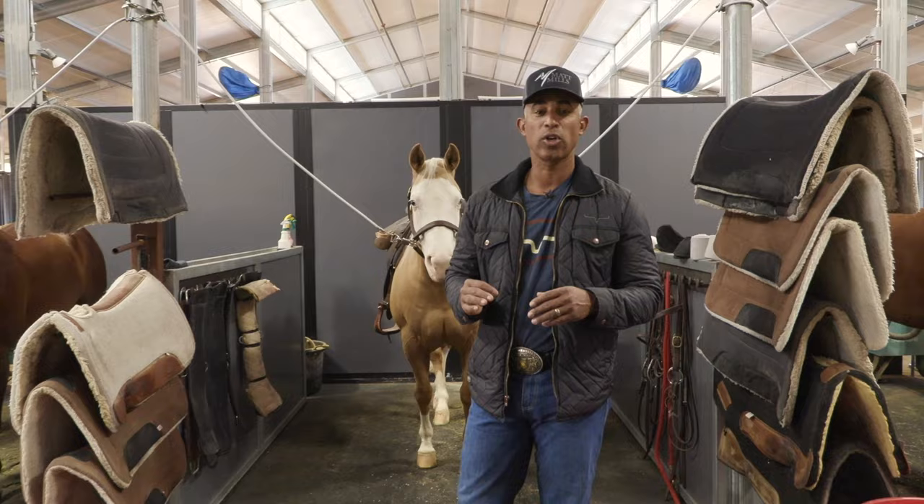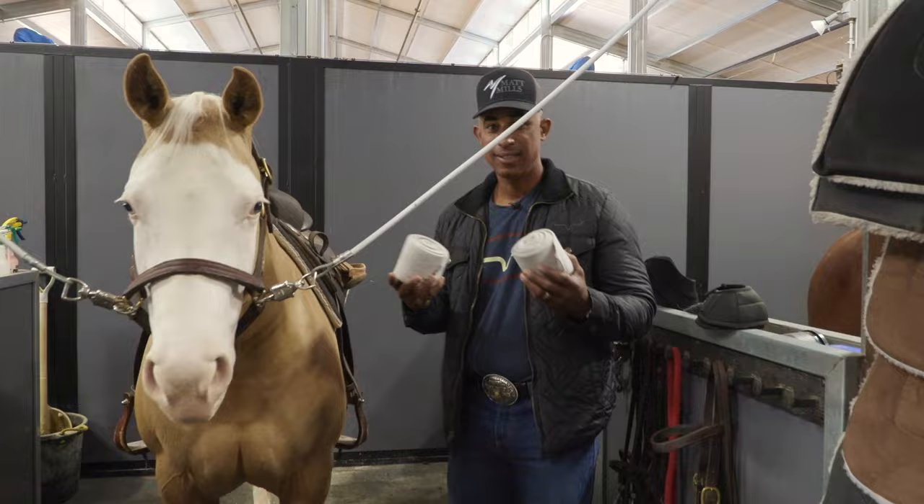Hey guys, today we're going to go over some of the equipment that we use when we're riding, specifically polo wraps, knee boots, why we use them, bell boots and skid boots as well.